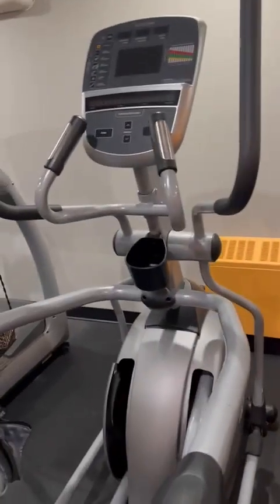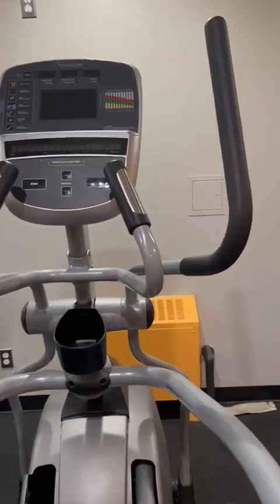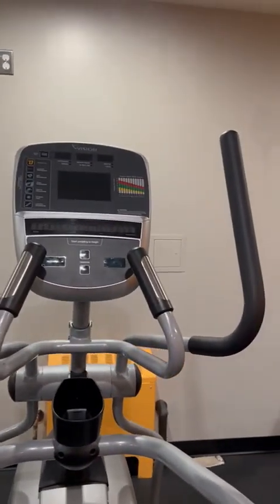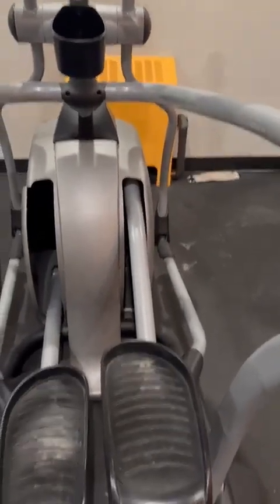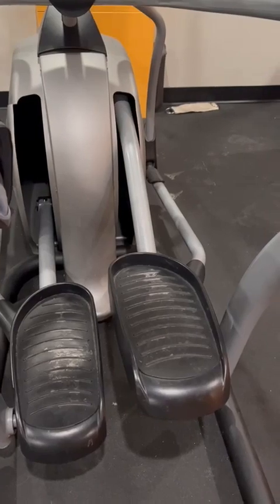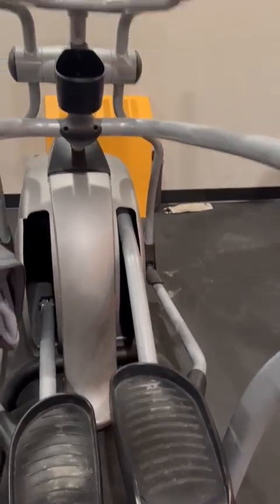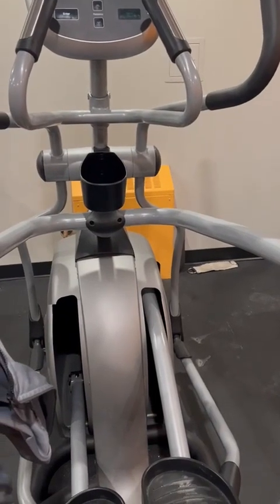This one is the stepper — you can call it a paddling stepper. You stand on these paddles and start moving them. It will start running according to your strength, your force, and your energy.